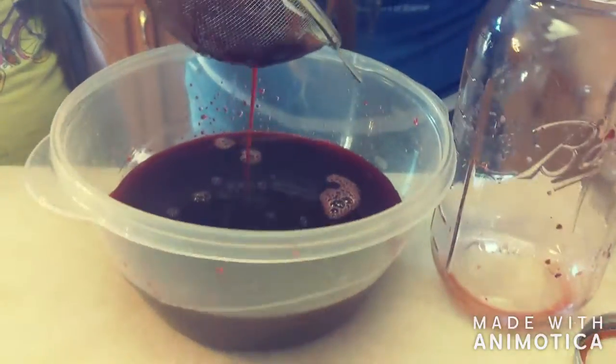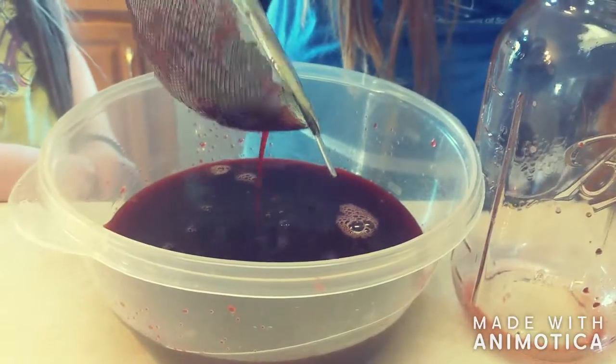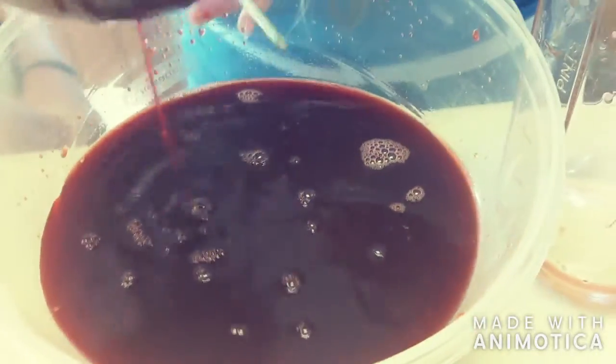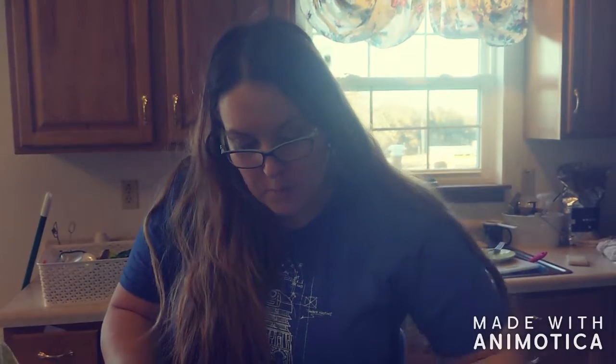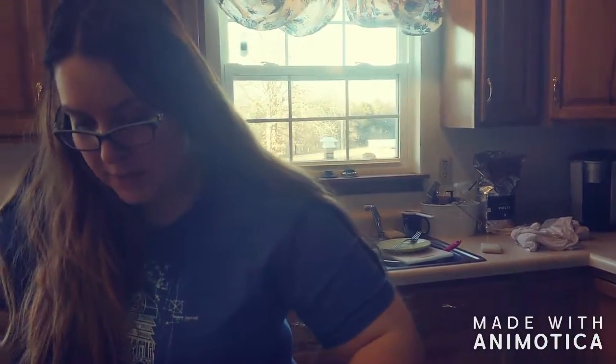Right now we're straining the shrub — these are our cherries, squashed cherries. So we've got our cherry shrub. The way you make shrub, you can choose whatever berry you want. You get a jar, any size, and you basically divide that jar into thirds: one third is your squashed berries, one third is apple cider vinegar, and one third is whatever sweetener you want.